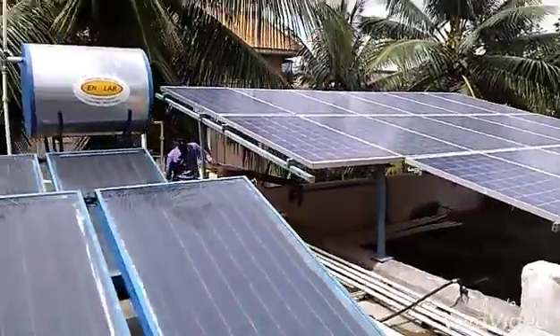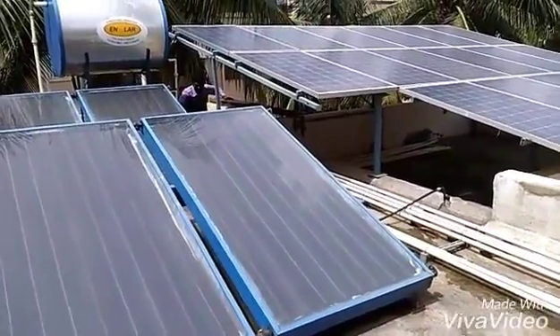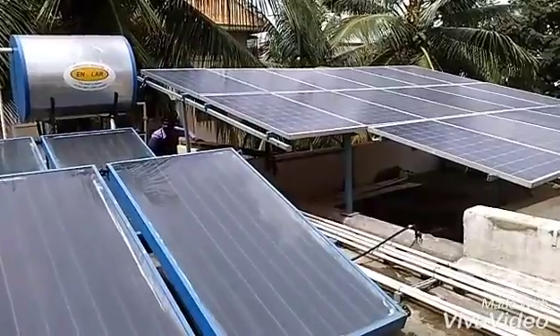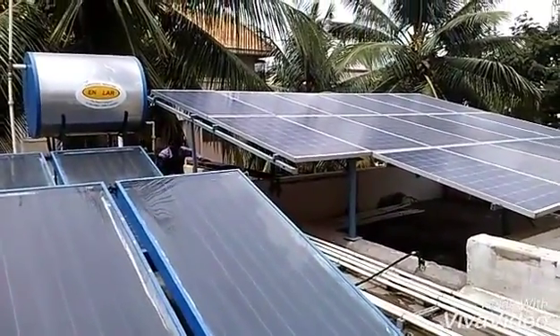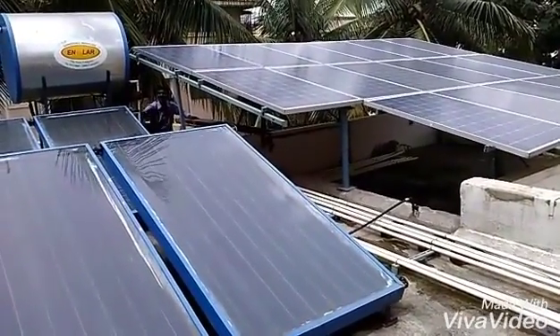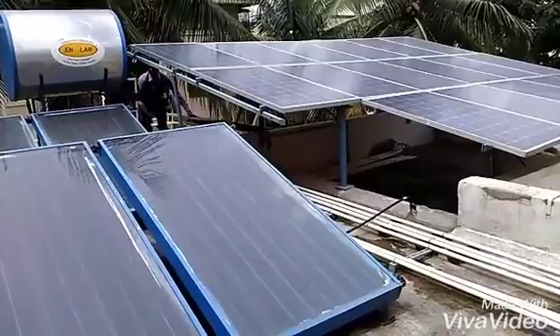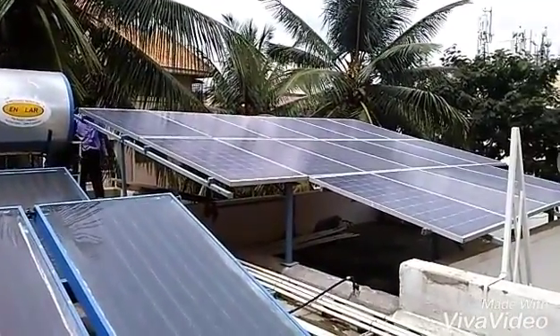We have completely connected all the frames of the solar panel with proper grounding. This is a grid-tie system, so all the panels are connected in series with the hybrid inverter, followed by a bi-directional meter and the grid supply from BESCOM.